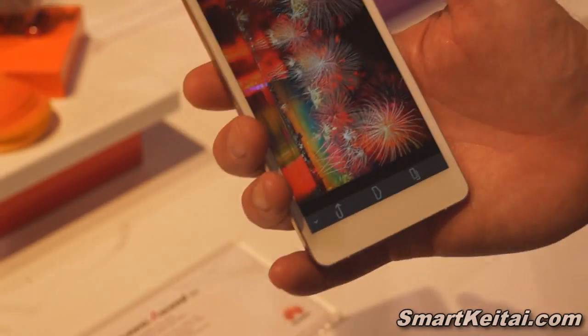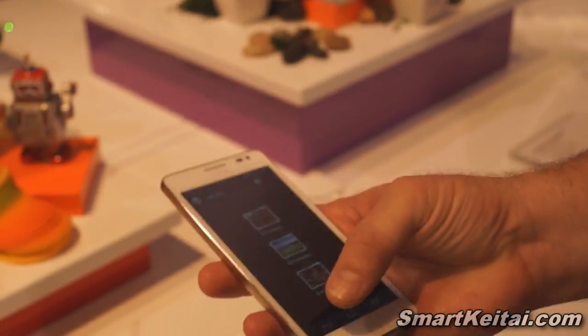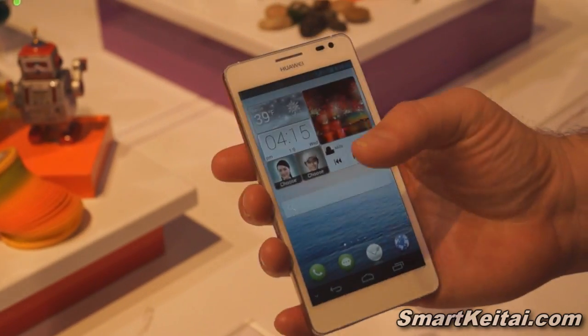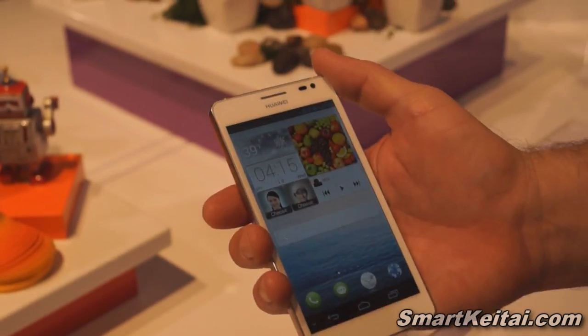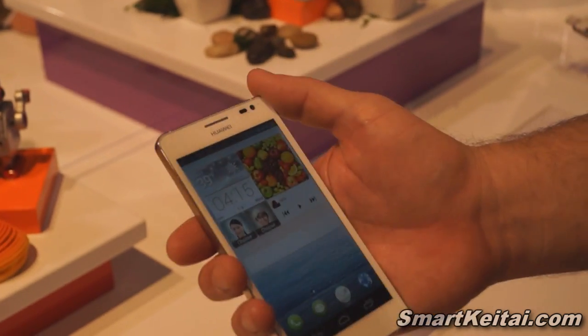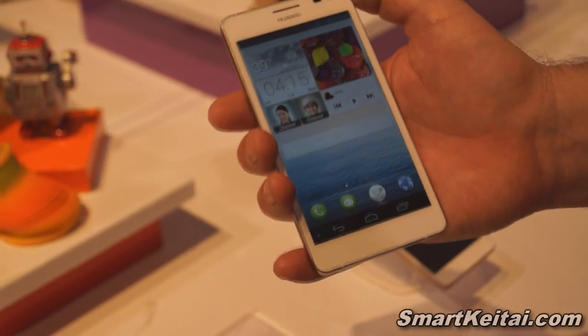One of the other key features of this device — I think it's going to do really well — is that this is actually a water-resistant and dust-resistant device. During our press release this week, we actually demoed dumping water on this device. I think this is really good for the busy user moving around, and you get that unfortunate splash — this phone can withstand that.